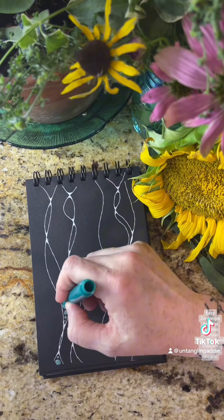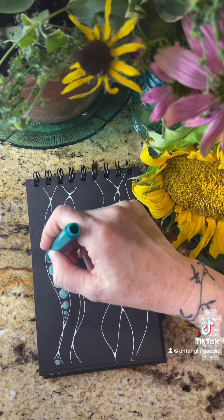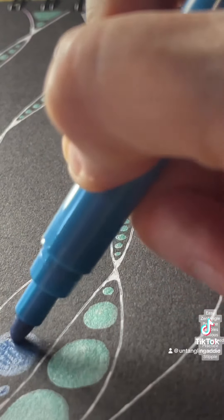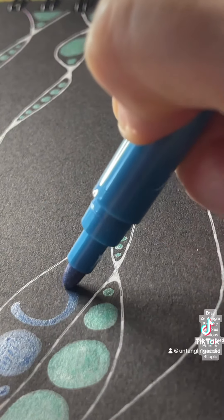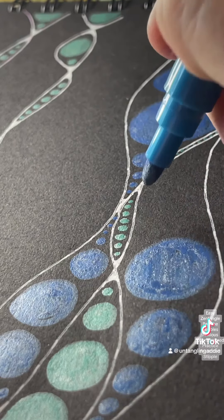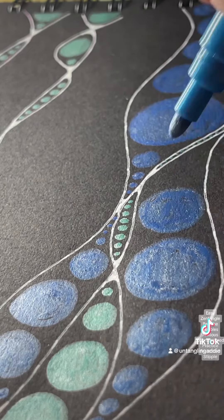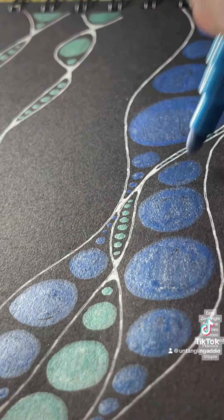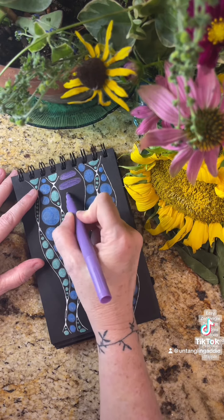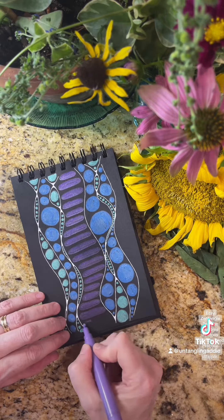Now we're going to fill in each section with bubbles. This is a fun practice when you're feeling anxious or overwhelmed — just to be able to breathe with each bubble. The bubble grows bigger as the space grows bigger, and smaller as the space grows smaller. That's all you have to think about: just filling each space with bubbles, one breath after another. We can make long bubbles for more consistent breath, just remembering to breathe with each one.